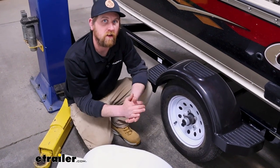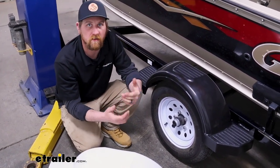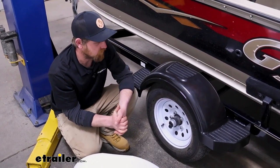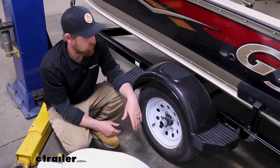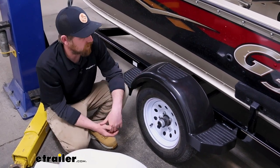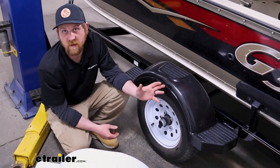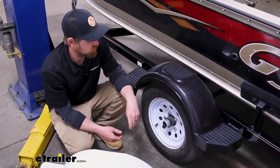A lot of people end up needing to replace their trailer fenders primarily because of tire blowouts, and that's not really uncommon. A lot of times tires on trailers get overlooked — they'll have too much pressure, not enough, they're old, dry rotted, and everything. Or you just have bad luck and it lets go and tears up your fender, which is almost inevitable. Going at highway speeds, stuff's going to get chewed up.